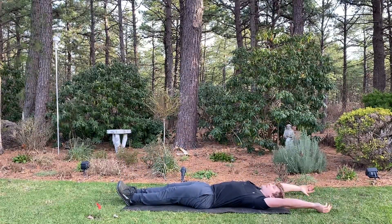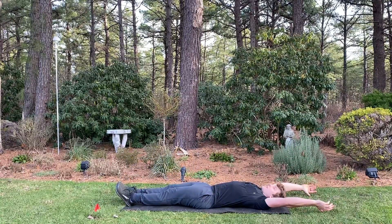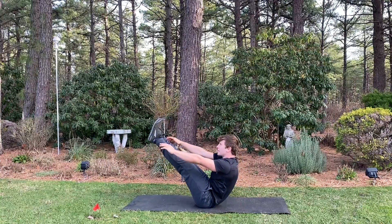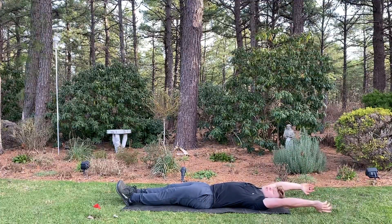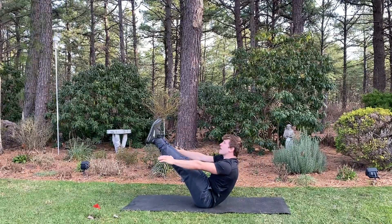This is an advanced ab exercise. As you can see, that was a terrible rep — let's do it correctly. Roll all the way up, get that chest up, keep those legs straight, and pause for a little bit. Then come back down again. Exhale. Don't rush these movements; go nice and slow. Take your time and get good quality reps.